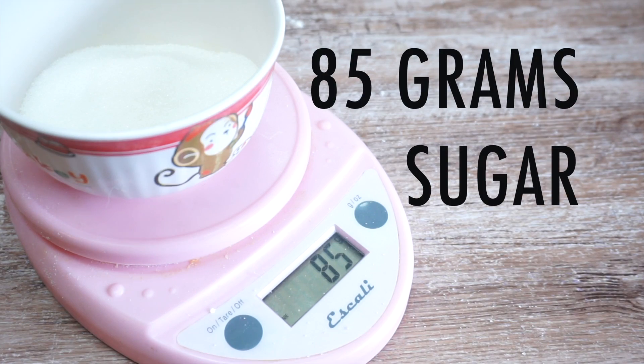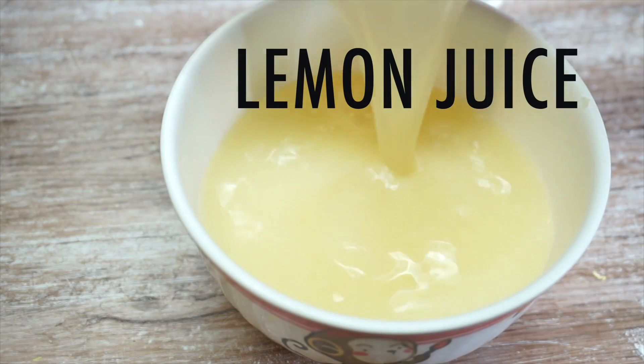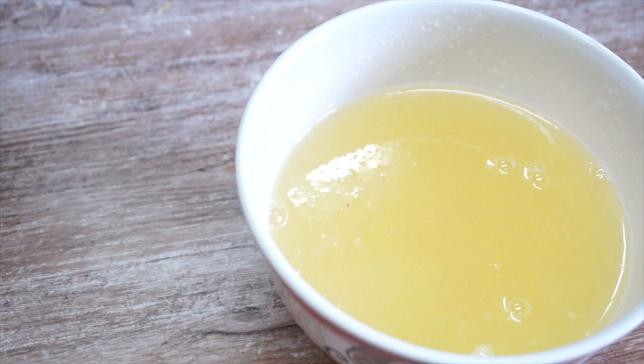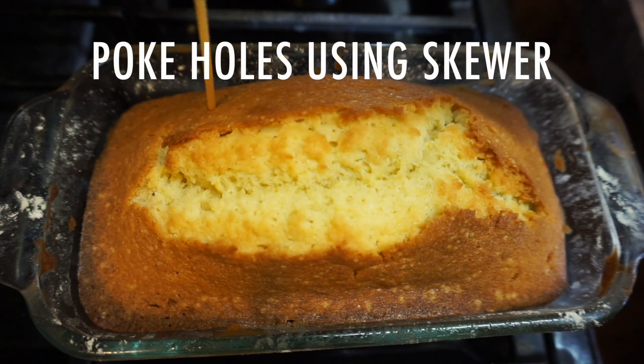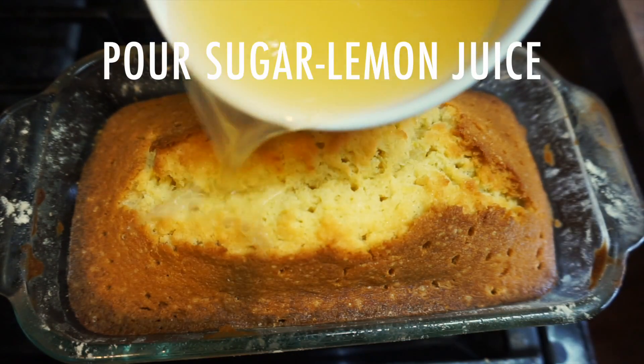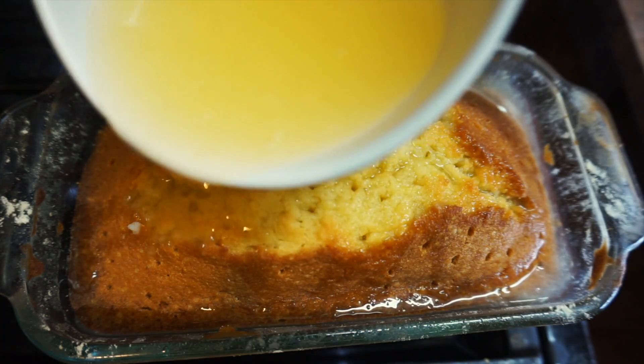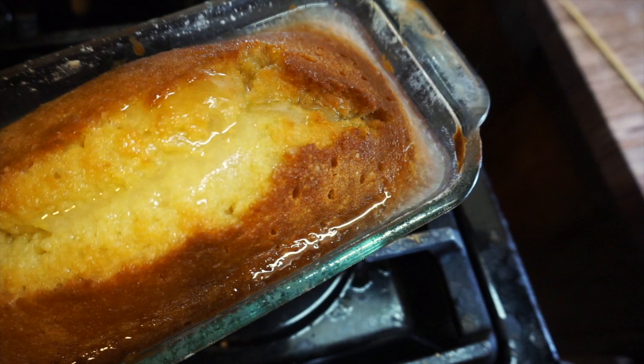To make your glaze, combine the sugar and lemon juice and just stir them together. When it's done baking, poke holes using a skewer or a fork and slowly pour on your lemon juice sugar glaze. Let it soak in completely. I'm just garnishing with the leftover lemons.